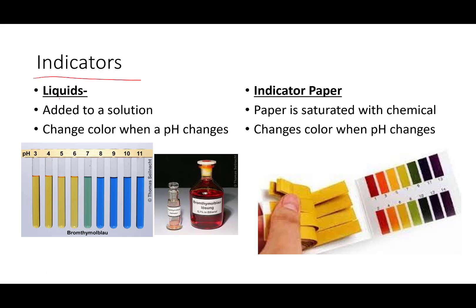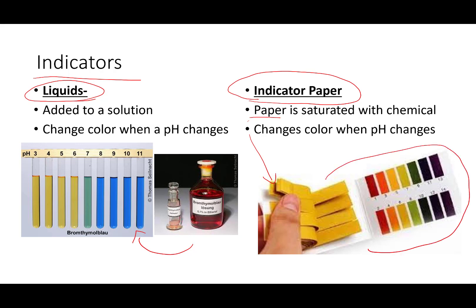Sometimes indicators are going to be in liquid solutions, and you can use these solutions to test a variety of different kinds of water, liquid, or different chemicals that you're working with. Sometimes the indicators you're going to work with are going to be pieces of paper that have been saturated with the specific chemical. That chemical has been allowed to dry, and then that piece of test paper comes with some sort of a paper key. You can use the paper, test it on an acid or a base, and then hold it up to the key to see what you have.